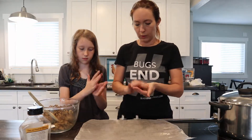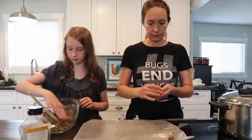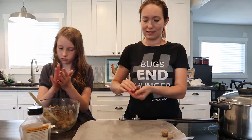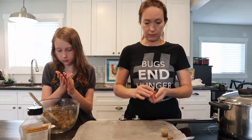We just roll them into balls and then put them in the freezer for 15 minutes. You don't cook this — that's the whole beauty of it. It's uncooked and it's safe to eat.